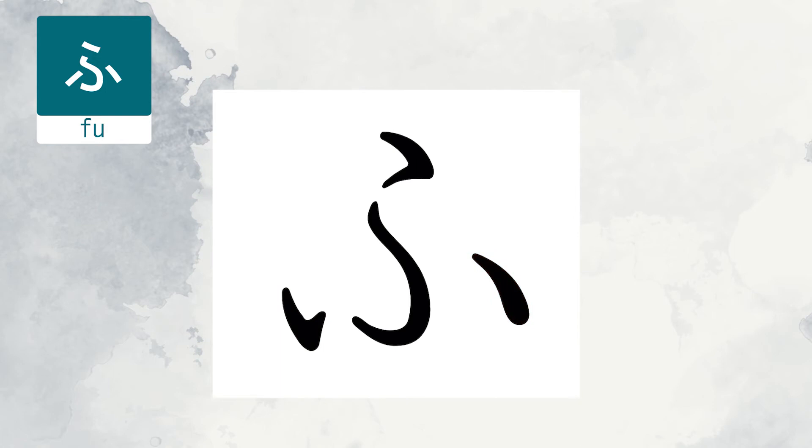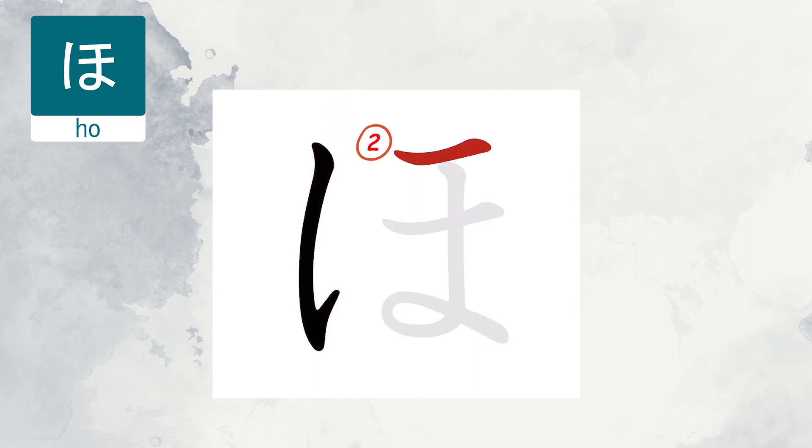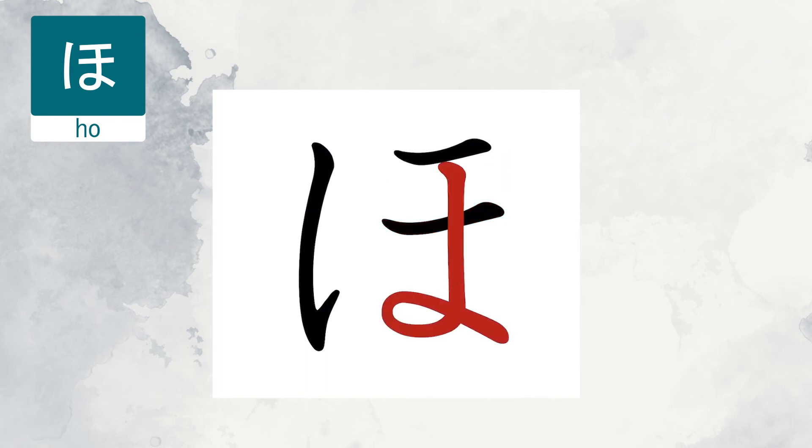The next character is He. This is as easy as it looks. Make the corner before it reaches the center. And the last character is Ho. Make sure the beginning point of the fourth line is on the second stroke, not above.